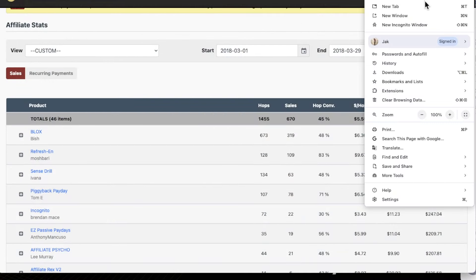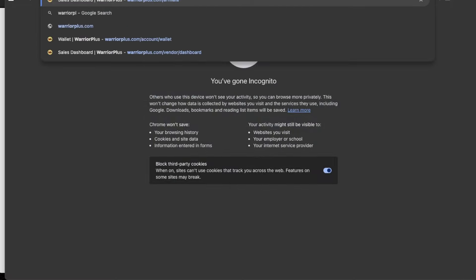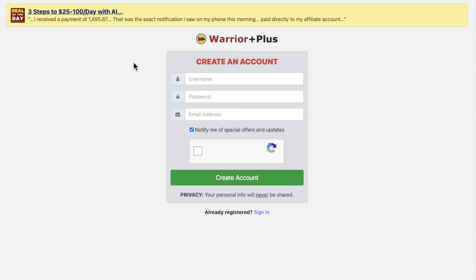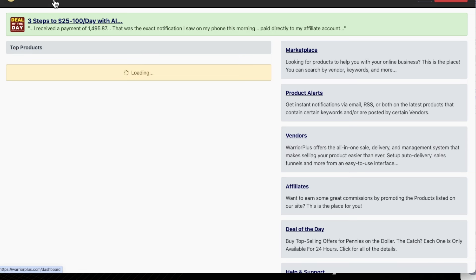How do we set up these accounts? These are essential if you want to do launch jacking. Let's start with Warrior Plus. I'm going to open up a new incognito window and type in warriorplus.com. It's going to take you through to their main homepage, which looks like this. You can click here to sign up for free. All you need to do is create a username, a password, and put in your email address, then click the button to confirm you're not a robot and create your account. Once created, it will show you stats and the top products selling today.